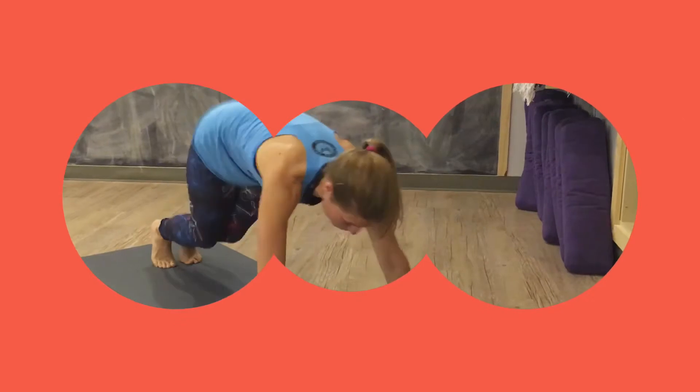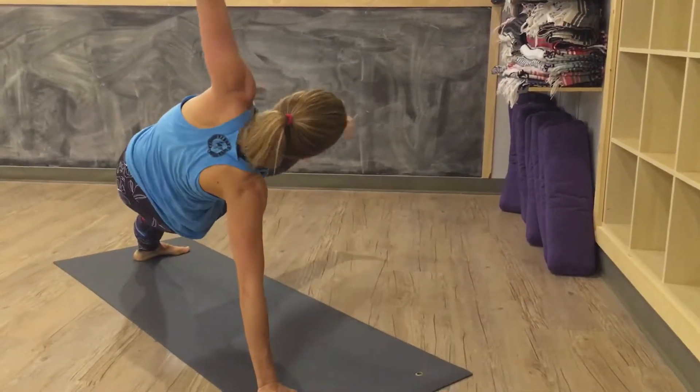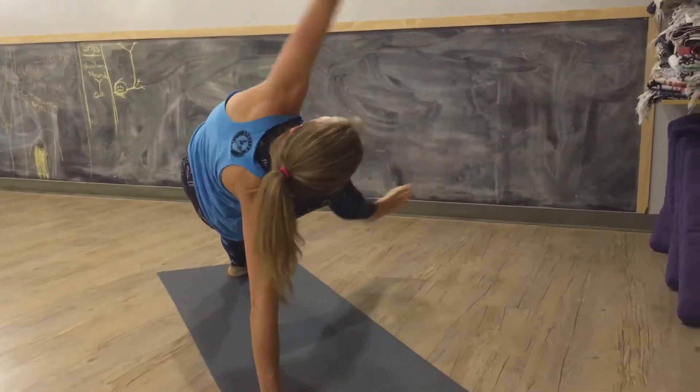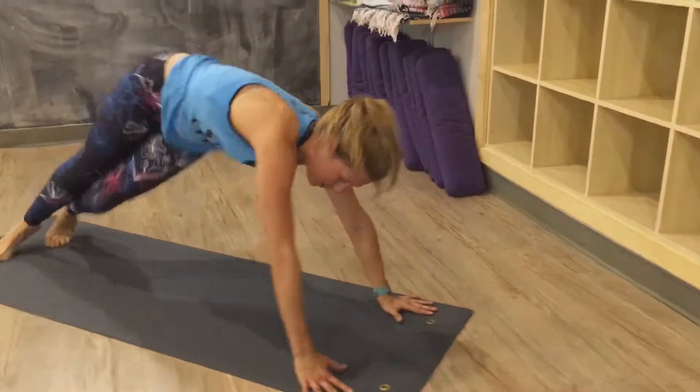from Downward Facing Dog, you're going to jump your feet between your hands and then jump them back, and then you're going to spin open, keeping your leg lifted up off the ground and reaching up toward the ceiling. Come back into Downward Facing Dog, up, back, spin.